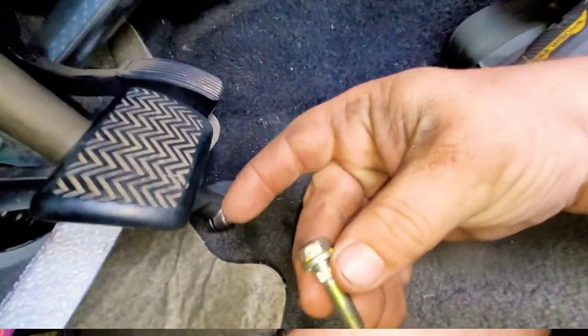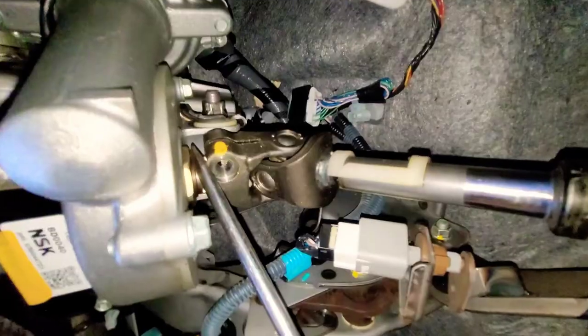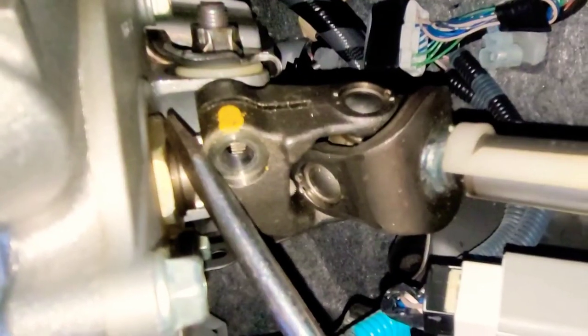Now once you have that off, we're going to do the same thing — take a screwdriver. I tried to take it off with my hand and it did not work. So get your screwdriver and pry it off just like that, same thing we did before, and then eventually it'll come off all the way.